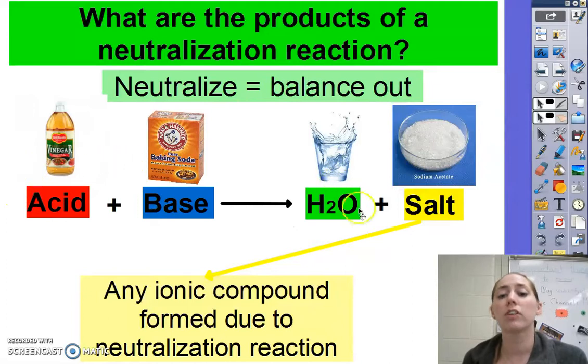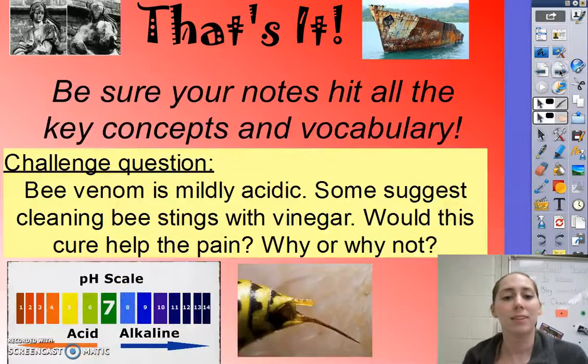You also know that baking soda and vinegar will also produce carbon dioxide, so there are other products as well. But the two main products of a neutralization reaction are water and salt. Be sure your notes hit all the key concepts and vocabulary, and feel free to try the challenge question.